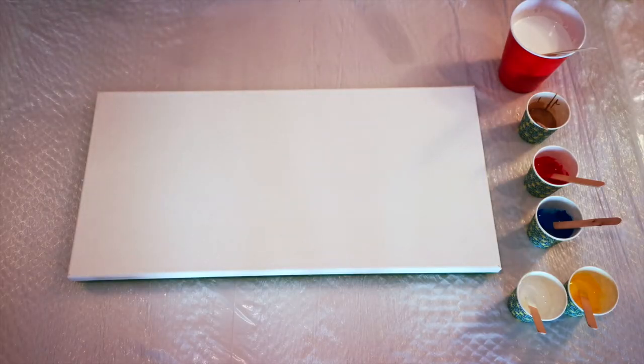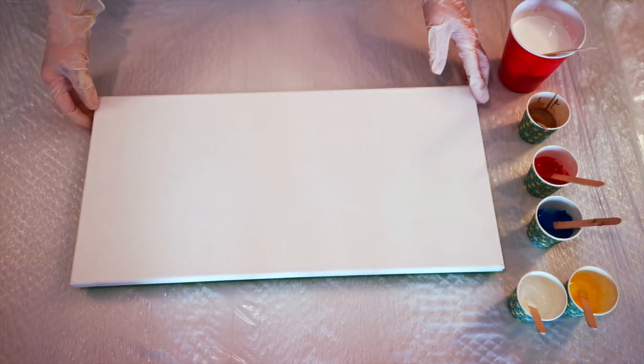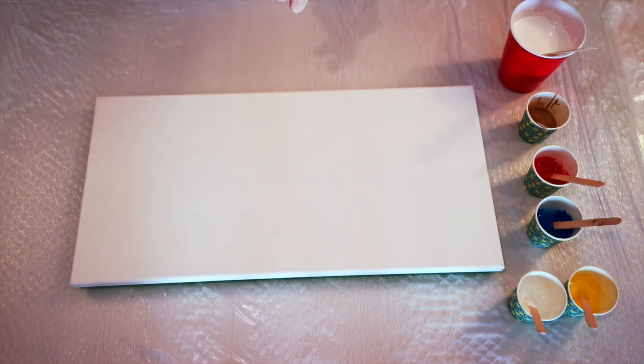Well hello, welcome back to Color on Canvas. Today I'm going to be doing a Dutch pour, which you've seen me do before, but a little different today — different because of the ingredients that we're using.